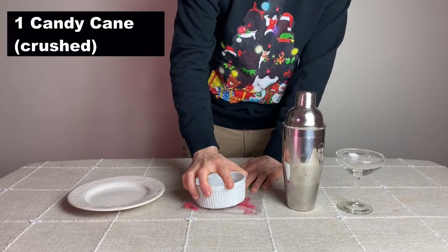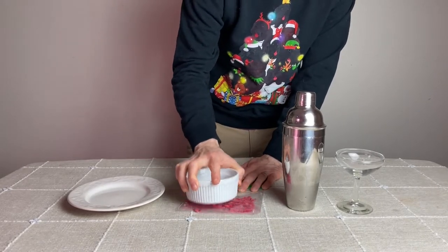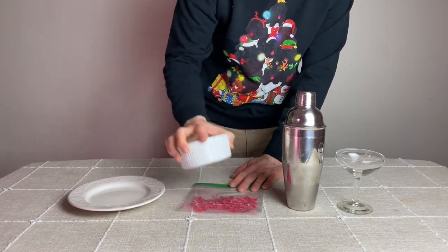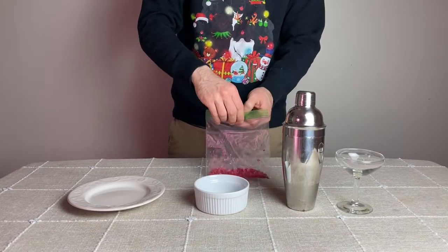Now it's time for assembly. In the movie, the rim of the martini glass is lined with crushed candy canes. The easiest method is to first place a candy cane inside a plastic bag and smash it into tiny pieces with something flat like a ramekin or a rolling pin. Then place the crushed candy canes onto a plate so they can be rolled into later.